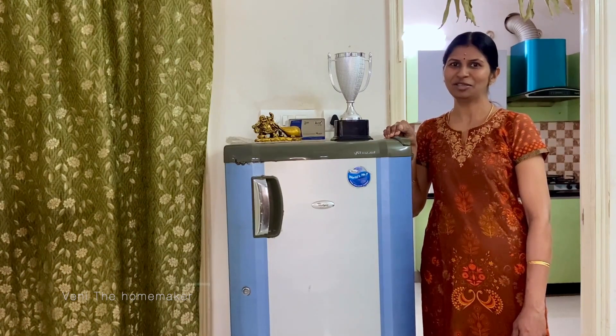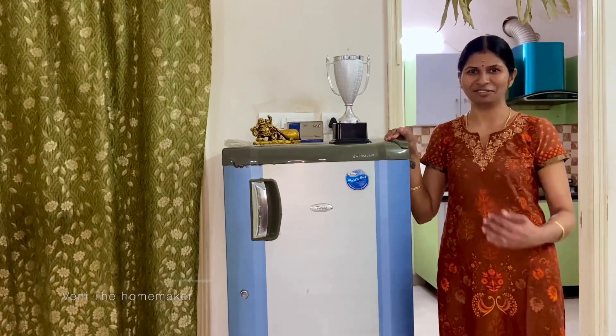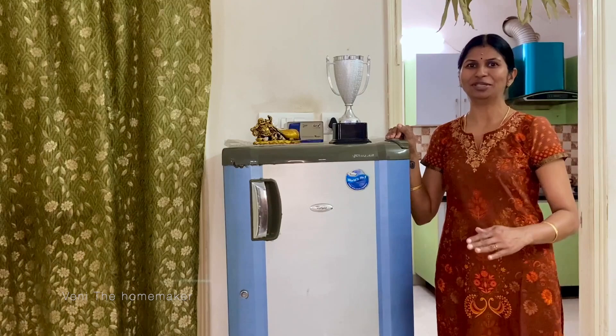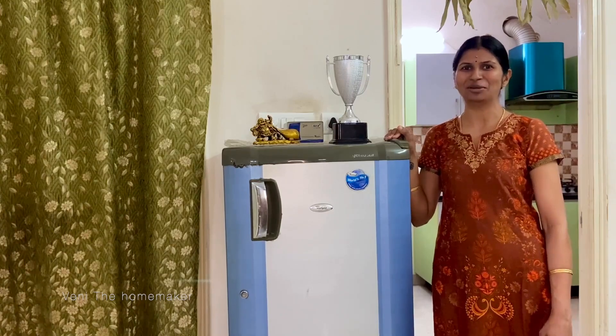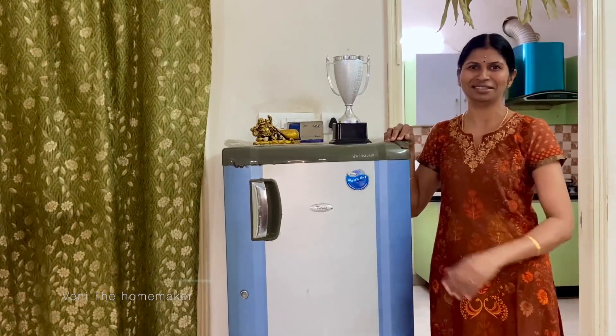The capacity is 200L. If you look at the performance, we will have good cooling capacity. I am going to upgrade this — we have to plan this. Currently it is a single door fridge, and I am considering going to a double door fridge.